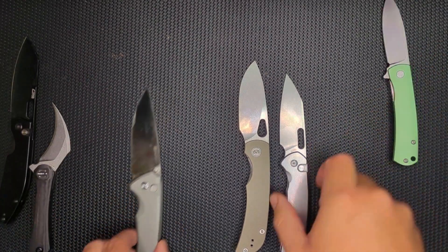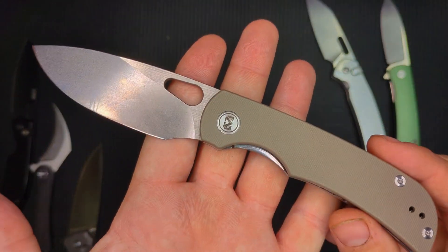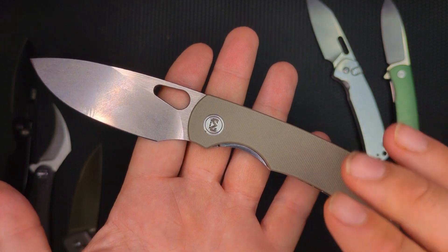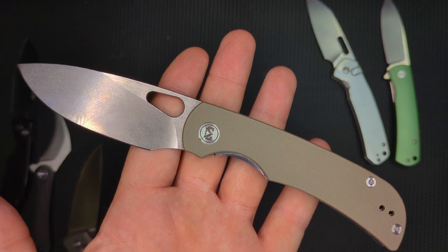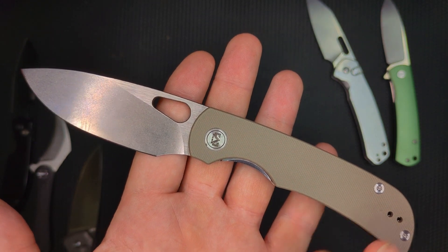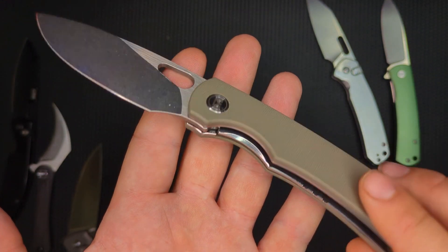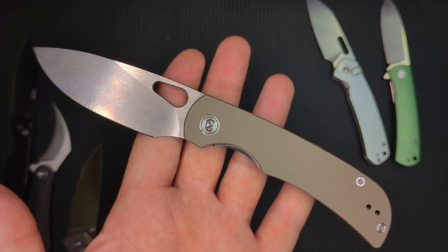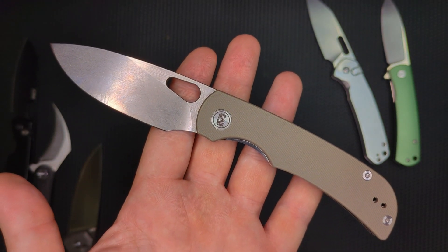What do you guys think of this knife? I think it's an amazing value. I definitely give it four stars and I think you should check it out. There is also a wholly blacked-out version, except for the clip, which I also really like. Thanks so much guys — I'll see you next time on Sharp Ends. Have a good one. Bye-bye now.